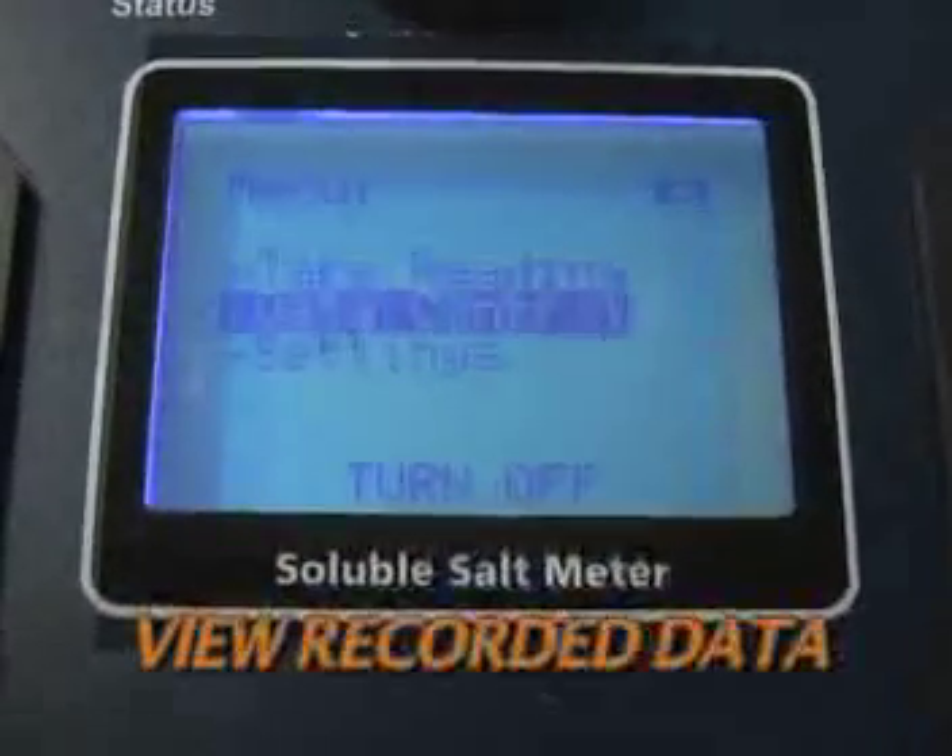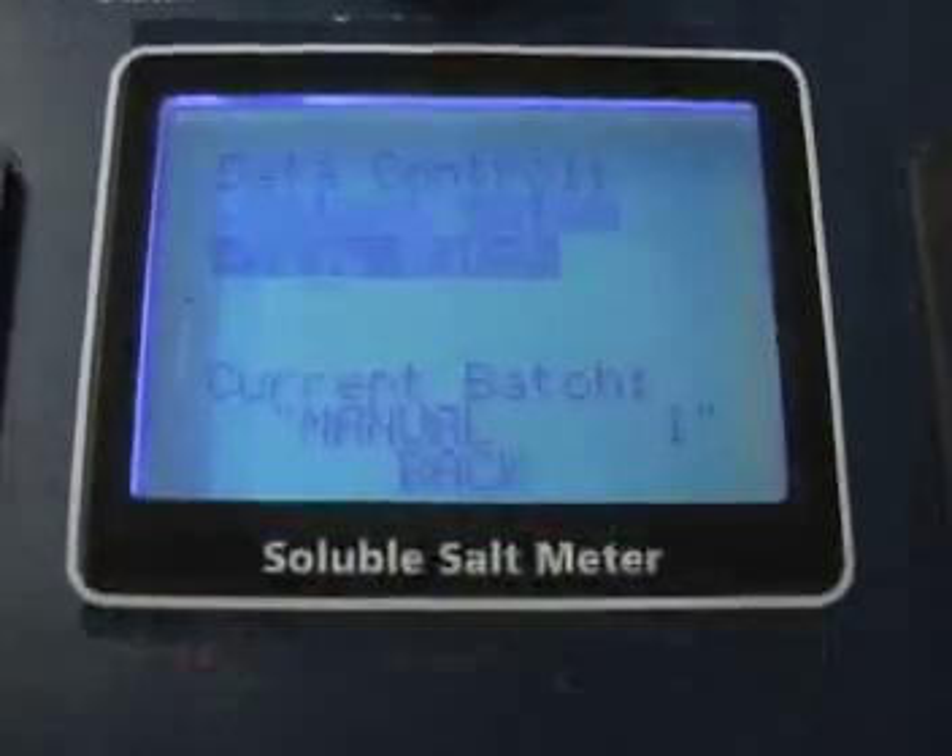You can review your recorded data in the data control menu. Ten batches of 100 readings can be stored.